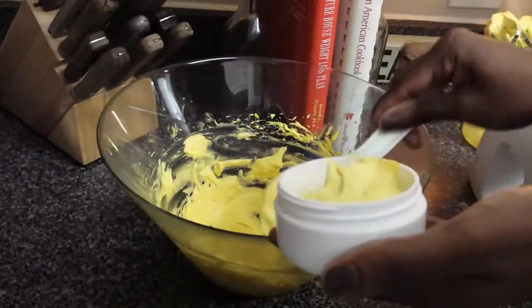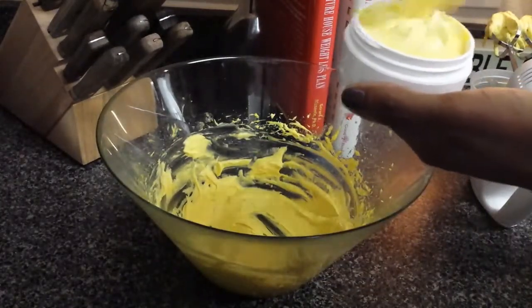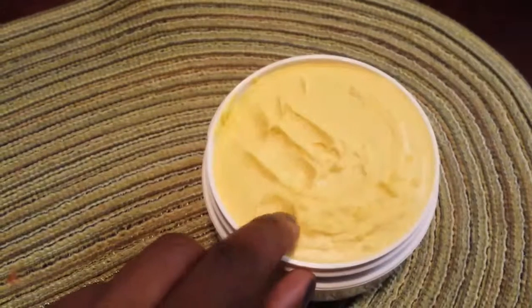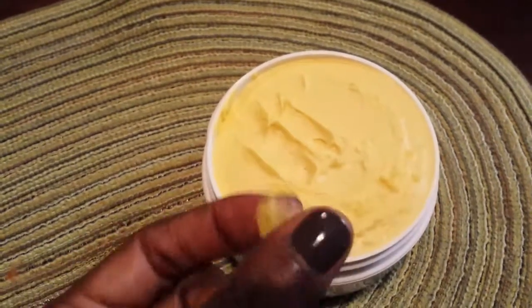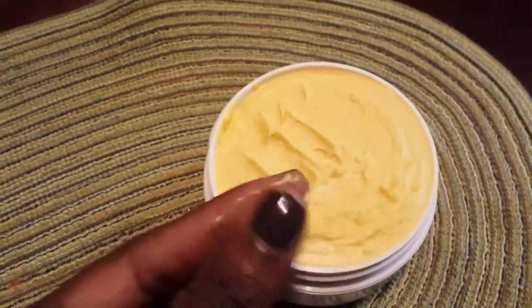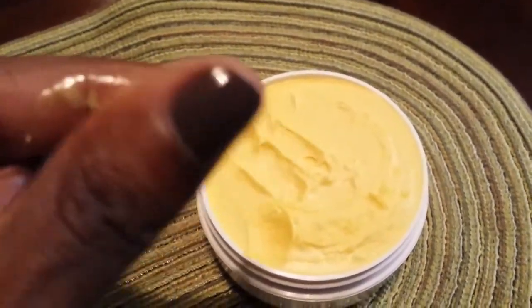Whipped shea butter is great for both hair and body, and please remember a little goes a long way. After packaging your shea butter, you want to place it in the refrigerator for about an hour. This is a live video of the shea butter after that hour — as you guys can see, it's very light, very moisturizing, and the consistency is just like butter.